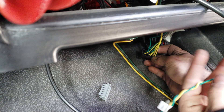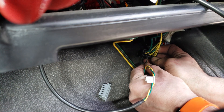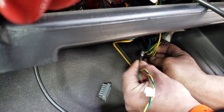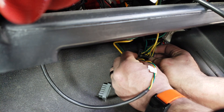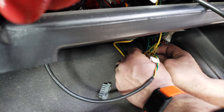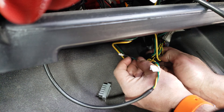We're going to first start with our yellow pin. We're going to face it with the wire side going toward the center and the largest part of the connector going away from the center. Snap that in — you'll hear it click.